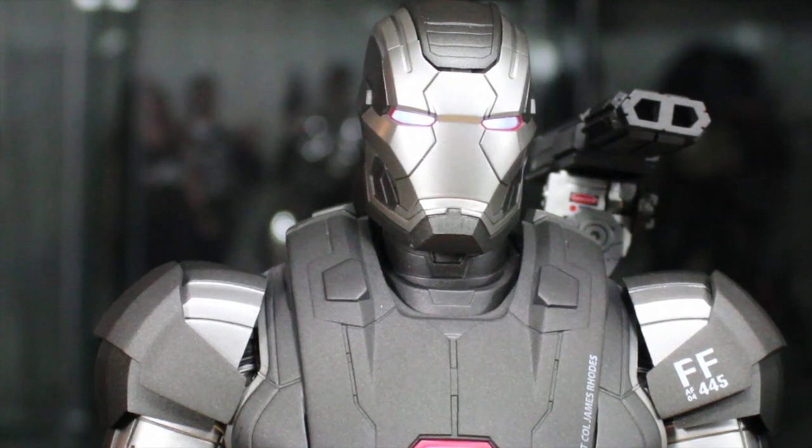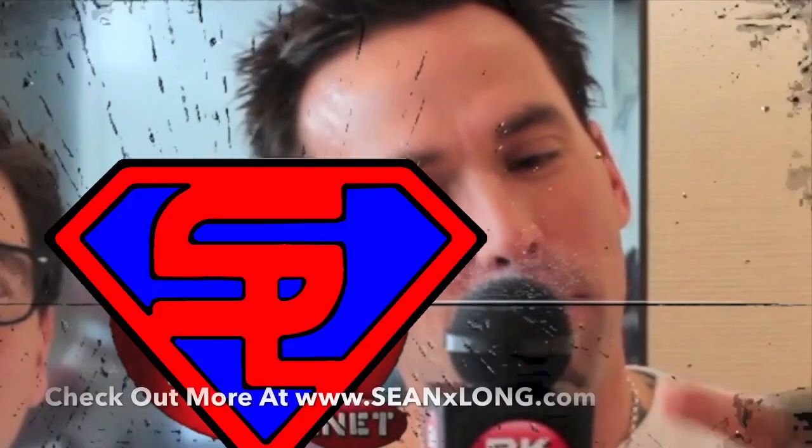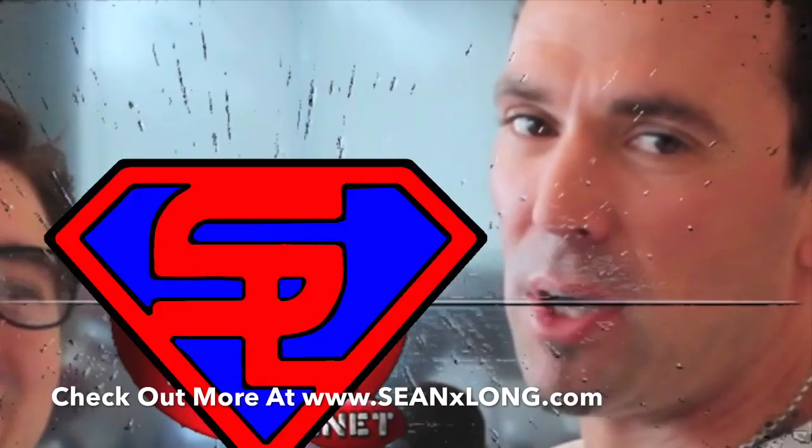You can also win an Iron Man 3 Hot Toys Mandarin figure right now from Sideshow Collectibles — link is in the description. Check out more at SeanXLong.com and HugesNerd.net. I'm Sean Long saying live long and love life. Check out Sean Long, Jason David Frank, Tommy the Green Ranger.